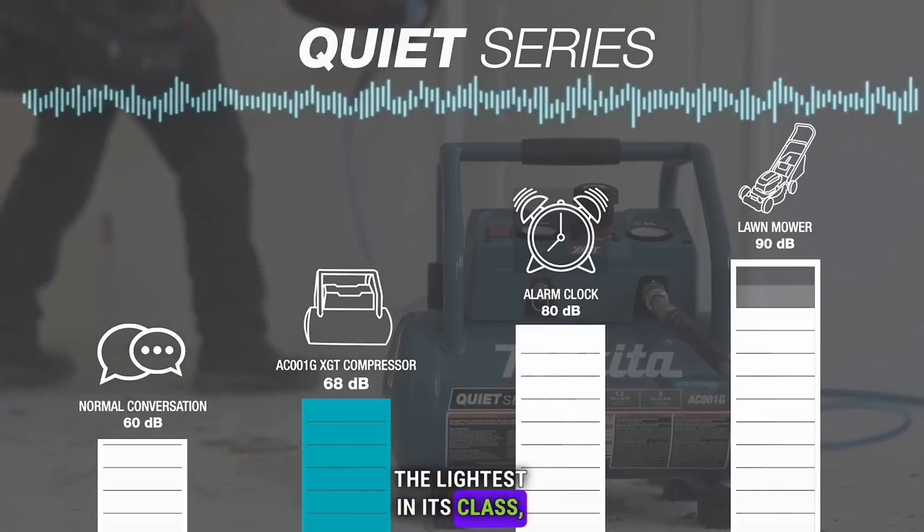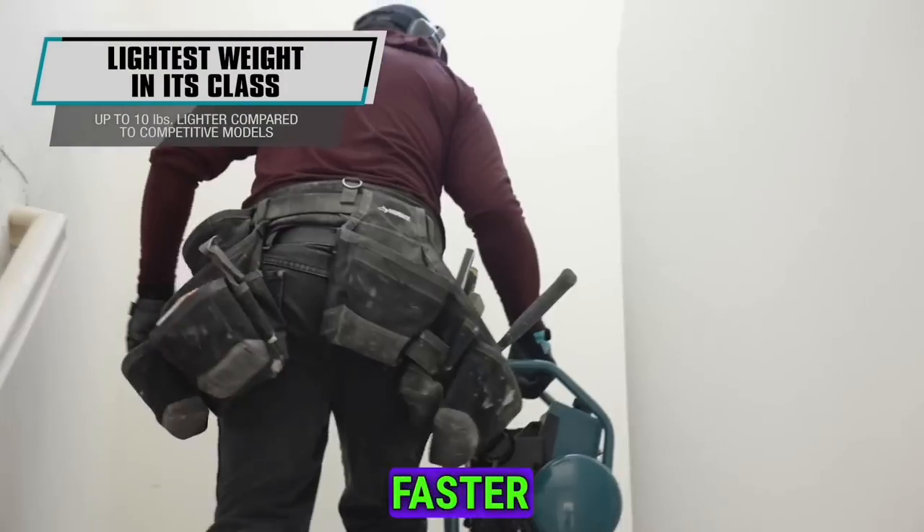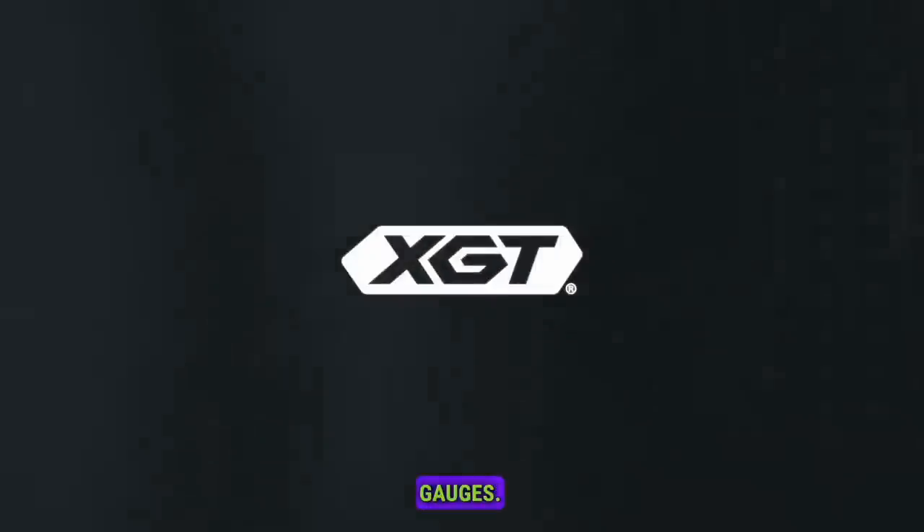The lightest in its class, it's up to 10 pounds lighter and refills up to 20% faster than competitors. Equipped with a roll cage construction, oil-free pump, lever handle, tank drain, and large pressure gauges.